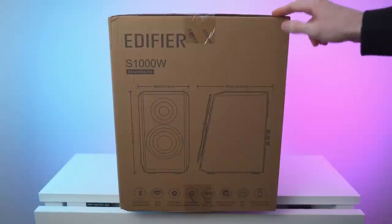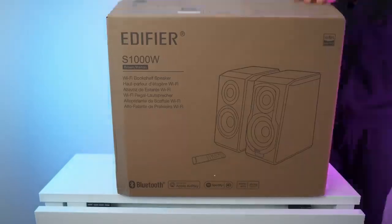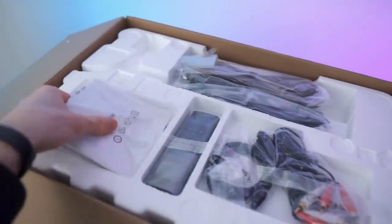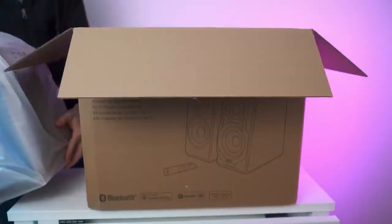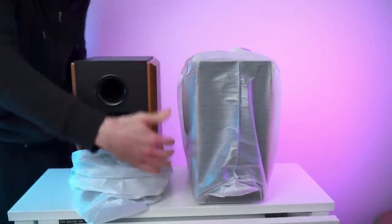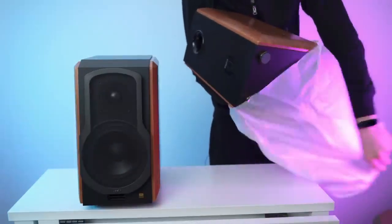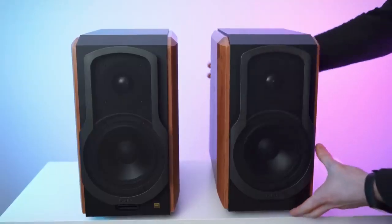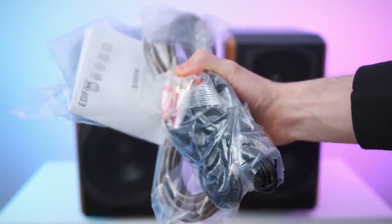We have this side with all the specs, bottom is blank, and on top we have all the accessories and also the manual. So I'll put all of that to the side, then we have the first layer of protection — and here we already have them. One and two. That's actually the back side. Wow, they are absolutely beautiful.